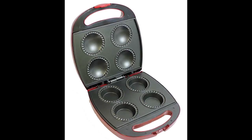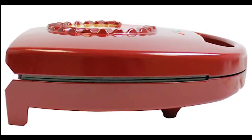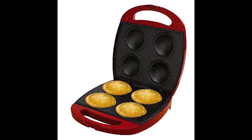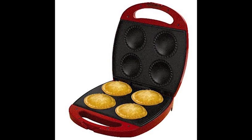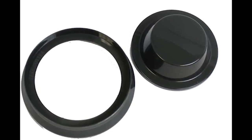It features non-stick cooking plates for easy cleaning, a self-locking lid for added safety, a power and bake ready indicator light, and its space saving design makes it easy to store. This Mini Pie Maker makes 4 pies and it comes with a pastry cutter and a pie press tool.